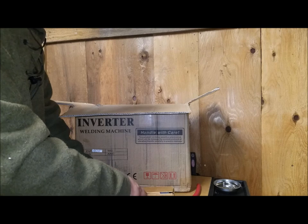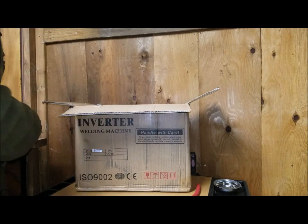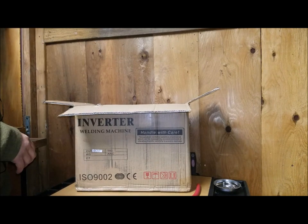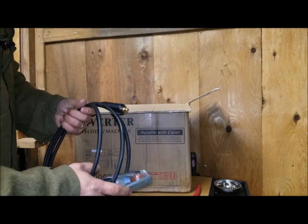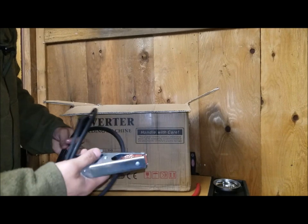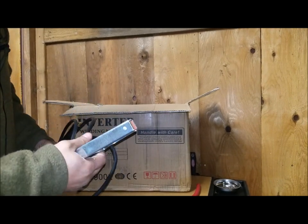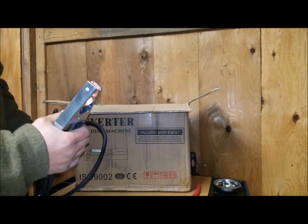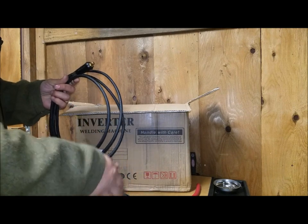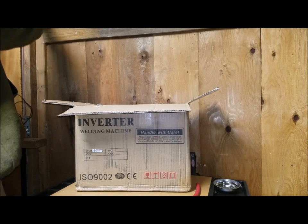I'm shooting this with my phone — first time I've tried doing video with the phone. Inside you'll find the ground clamp that comes with it. It looks like a decent ground clamp, much like you'd find on a Harbor Freight MIG welder. This is the end that plugs into the unit.